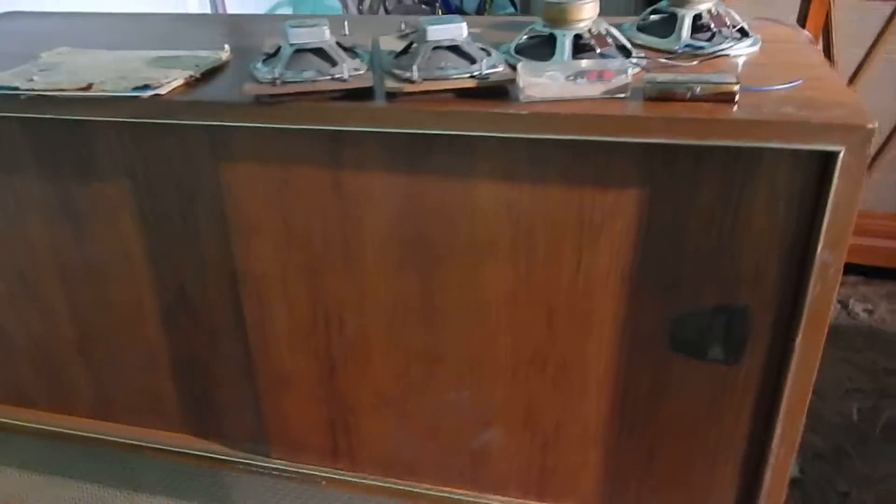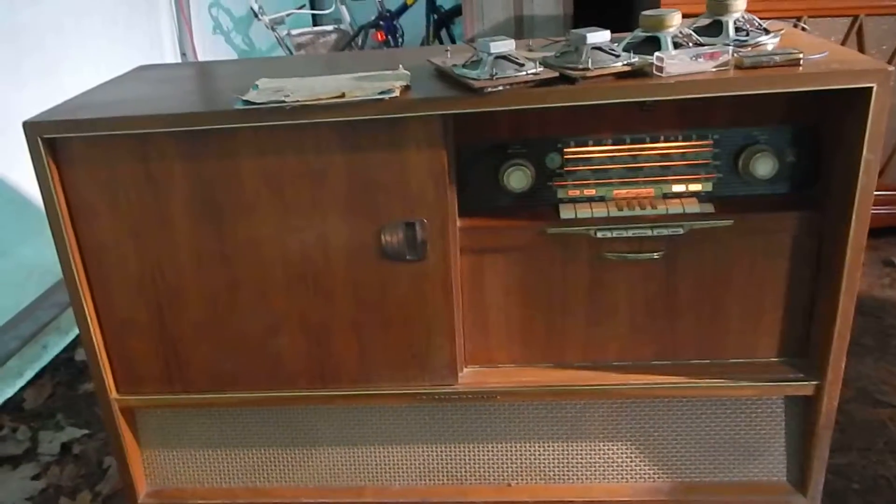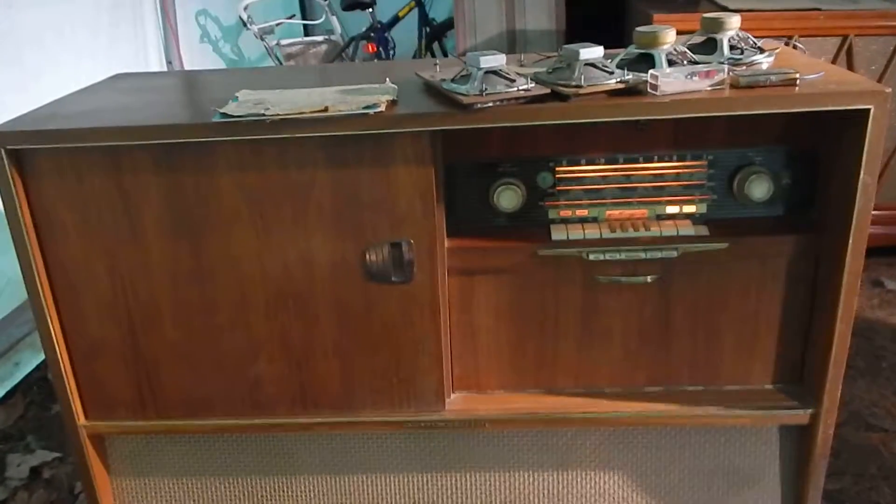Everything seems to be operating as it should. It's going to need restoring — it's going to need a little cleaning. Really nice looking unit. Any questions, please email. Thanks for watching my video.